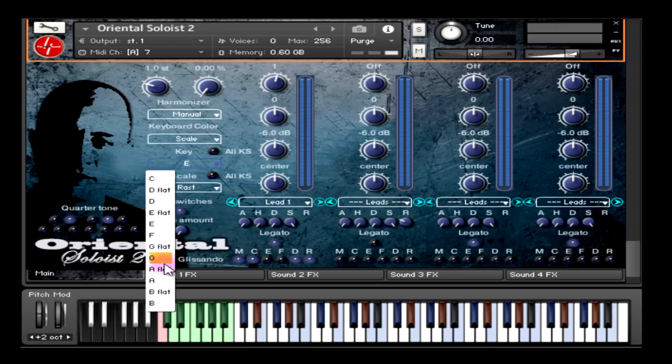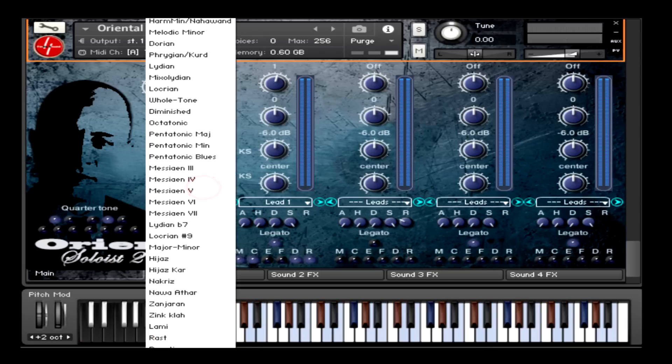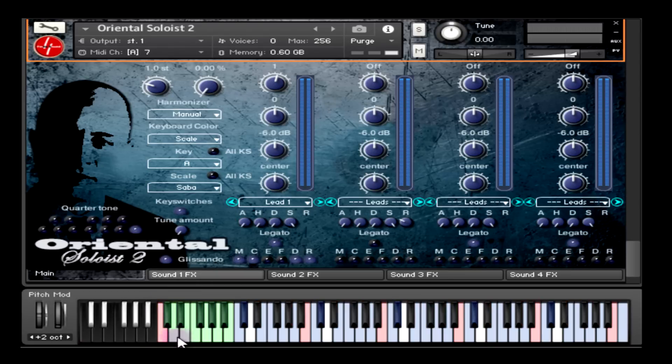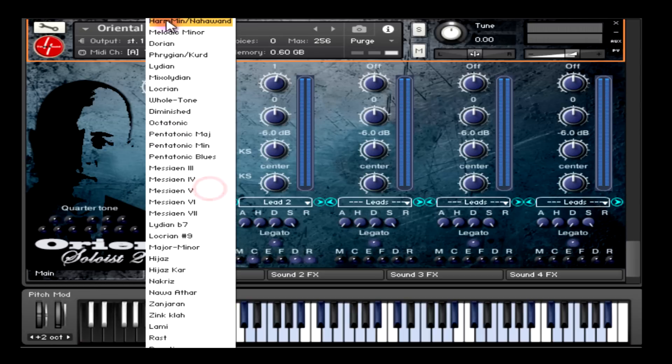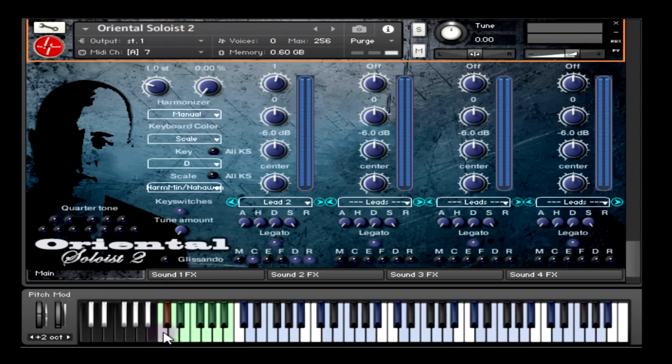For example, I'll set the key to A and the scale to Saba, which is a quarter tone scale, and then for the C sharp key switch I'll set it to D and harmonic minor. When switching between key switches, you'll notice that the settings are already saved for you — you don't have to do anything. Here's the first key switch, and here's the second key switch.